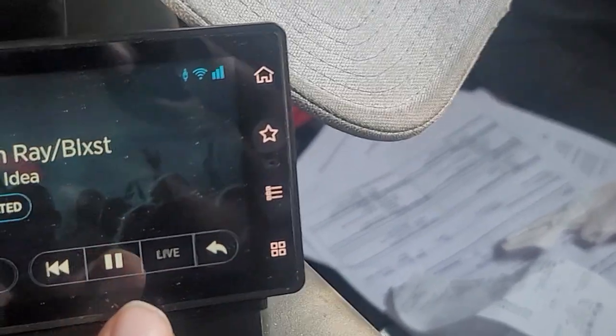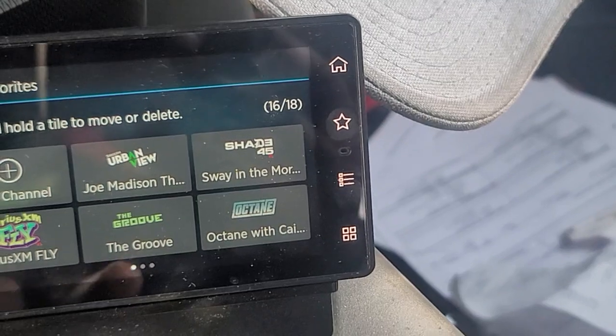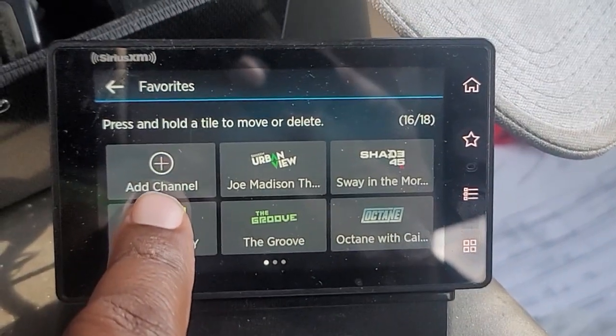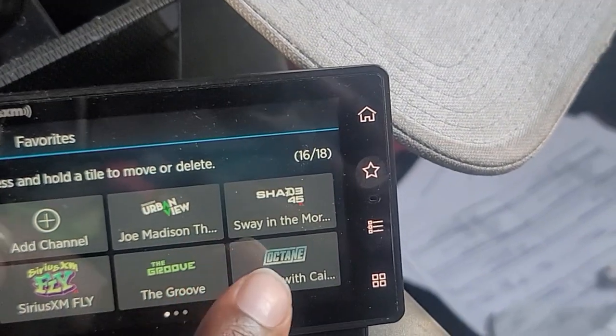Go to my favorites — sometimes they don't even pop up. You got your favorites saved, you load it up, and sometimes it'll be just one icon right there, nothing else. It'll be blank. So you have to turn it off and start it back up.